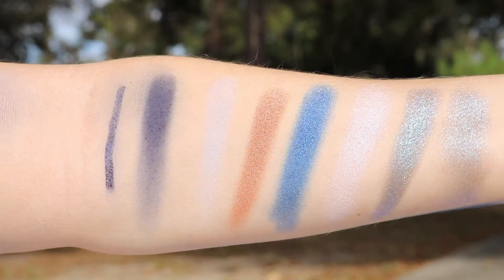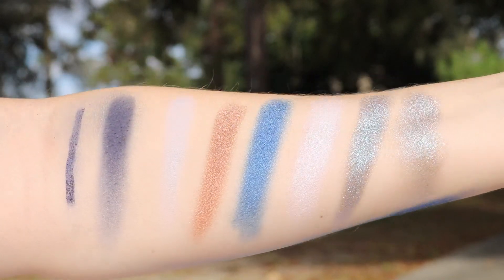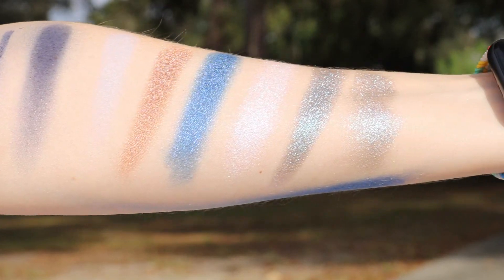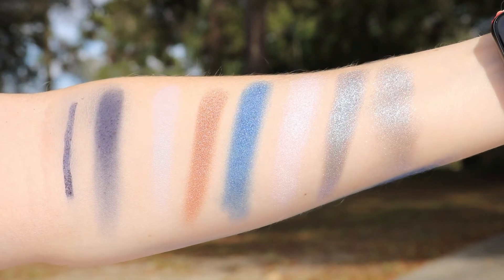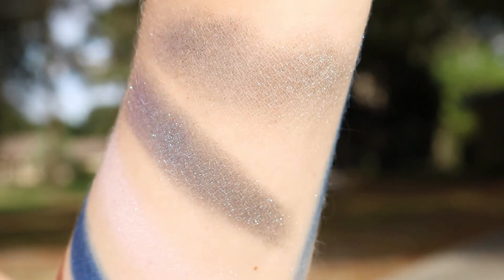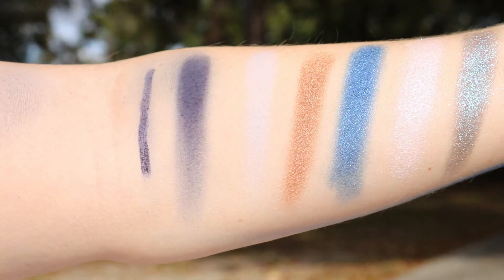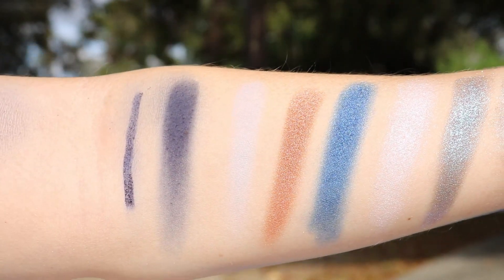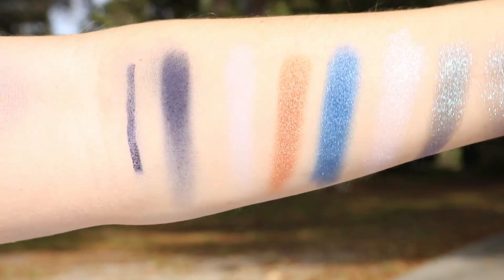Let me know what you guys think down in the comments section below. Do you like it when I do outside and inside swatch videos? Because I know some people complained — they only want it in fluorescent lighting, and I don't think that's right, because duochrome shadows especially don't show up well in fluorescent lighting. They show up better in natural sunlight because they have a chance to sparkle. Let me know what you guys think down below. I will see you guys later. Have a fantastic day or night, wherever you are. Bye.